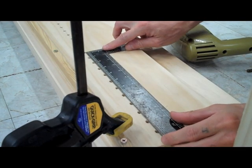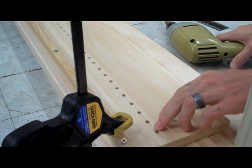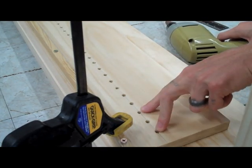You can see these holes are every inch. We're not going to need an inch of adjustability, so I'm going to go every two inches. I'm going to start at this one and go every single inch.